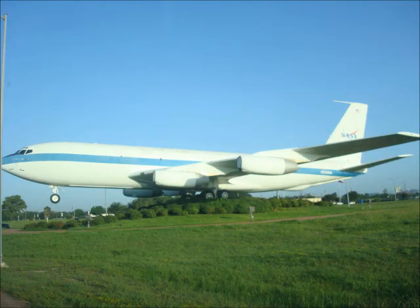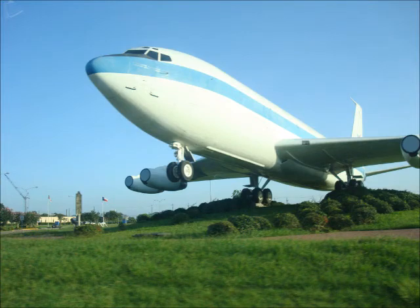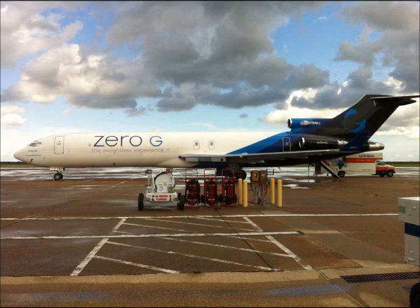This is actually a picture of the real Vomit Comet. This is the original plane that they used to do zero-g flights on, but now it's memorialized — it's like standing on top of a little hill. But this is the plane that we flew on. It's called the G-Force One.